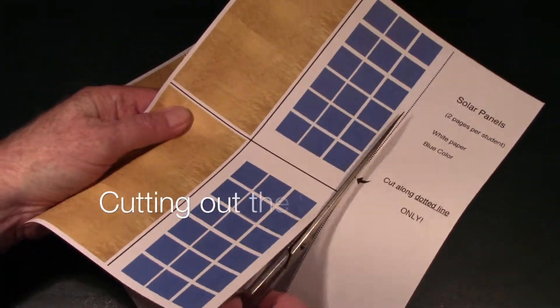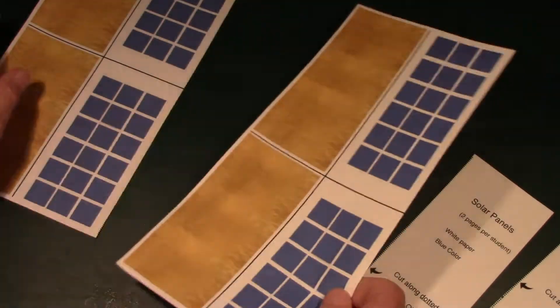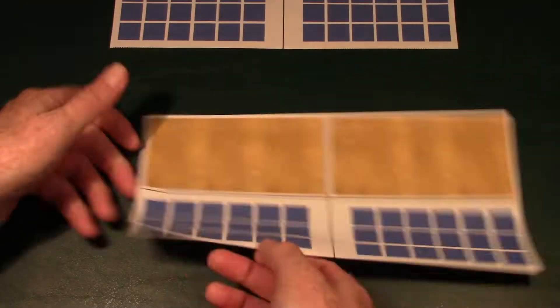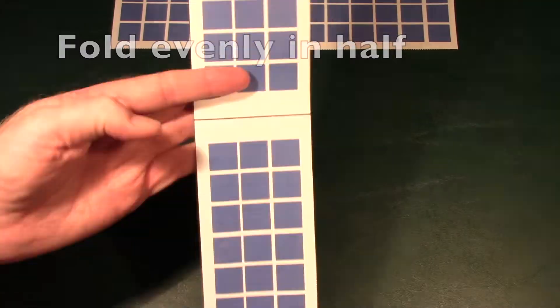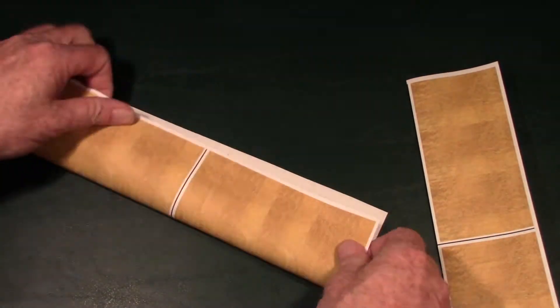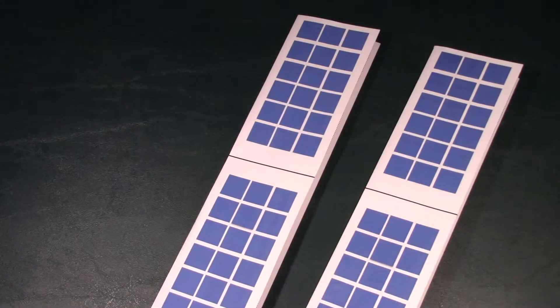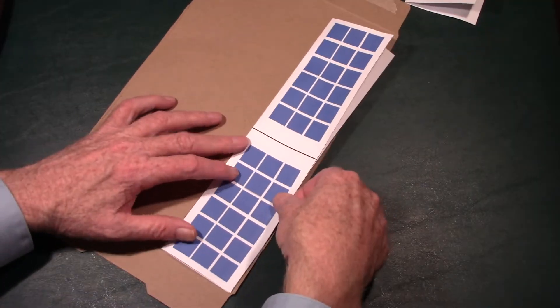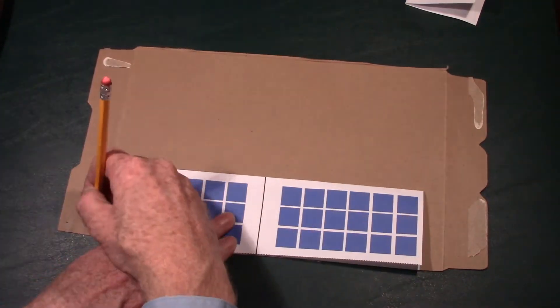Now it's time to cut out the solar panels. You'll have two sheets of solar panels — cut them out along the dotted line and fold each in half right along the middle. You'll notice one side is gold-looking and the other side has the solar panels on it. That's how the actual solar panels work on the space station. Take one of the folded solar panels and place it on one of the large pieces from the cereal box.